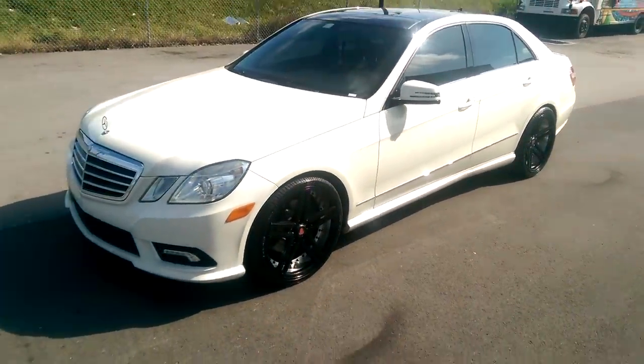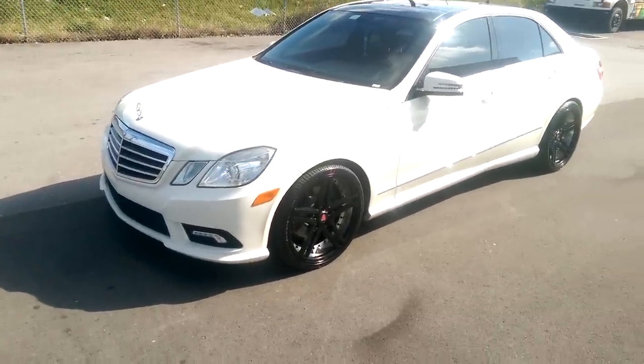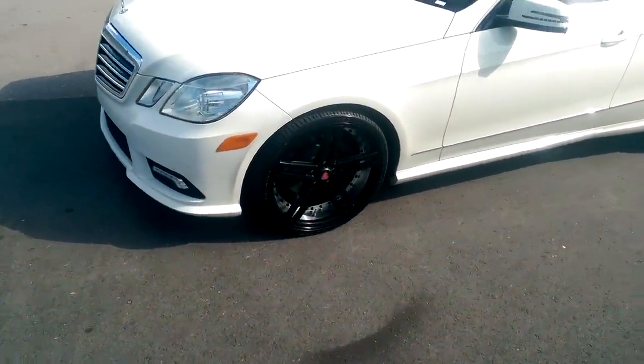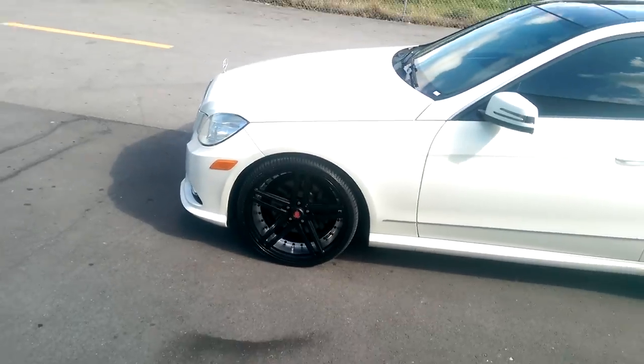This is on a Mercedes E350. On these E350s on the 20 inch, always make sure you get a tire that's load heavy because the engine is very heavy in the front. You have to run a 245/30/20 — you want to make sure you at least get a 95W, 95 load range on it.